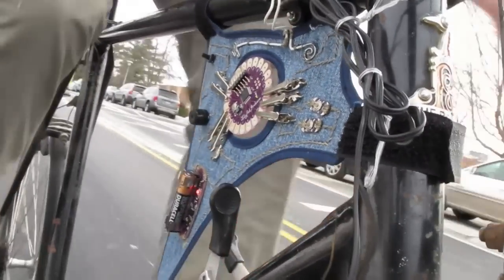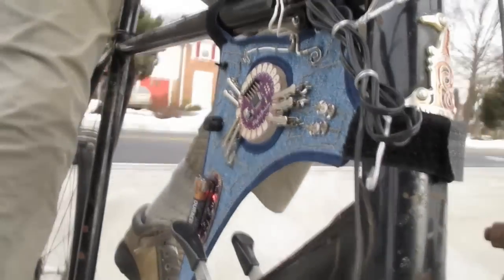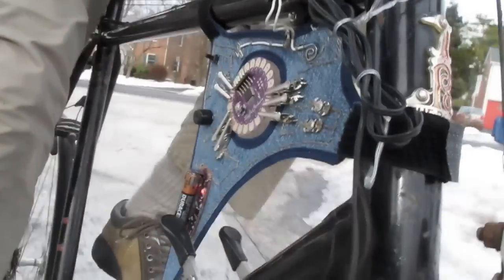Here it is in action. There's room for the gearshift levers underneath, and during the trip meter report the wheel sensor will still be monitored, so I won't lose any data.